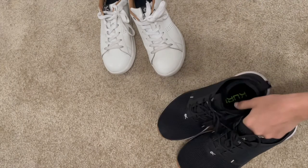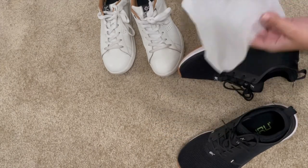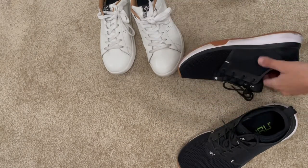So now I'm going to clean these ones. These ones you can't obviously see the dirt, so we're going to use a new baby wipe to show you.